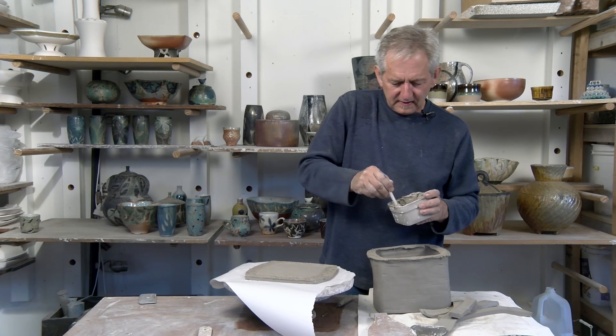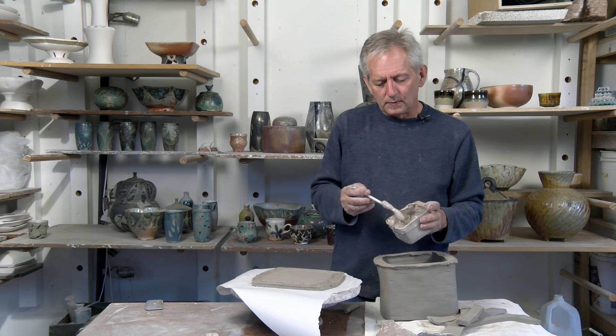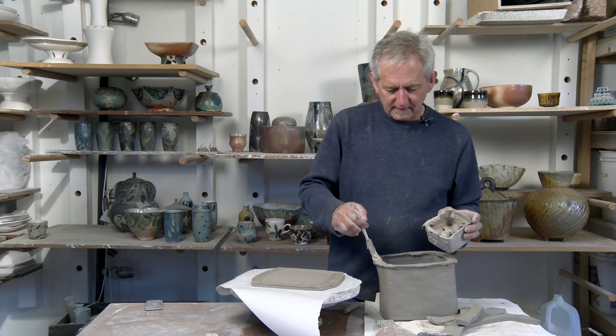I use a deflocculated slip to join these — it's basically my throwing slip that was really thick, like thick peanut butter. I added a tiny bit of soda ash, maybe a quarter to a half teaspoon of soda ash to about a cup of slip. The slip was really thick before, but when you add the soda ash it liquefies it and makes it wetter without adding water. I find this works like a welding slip with clay.